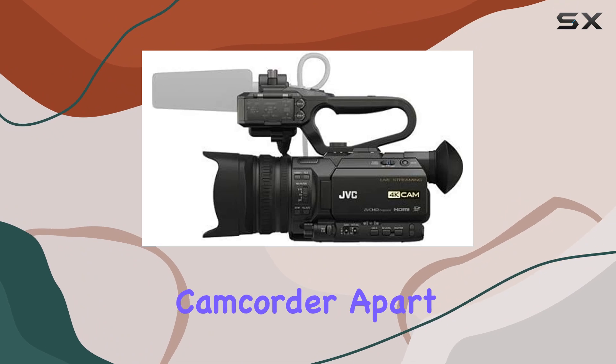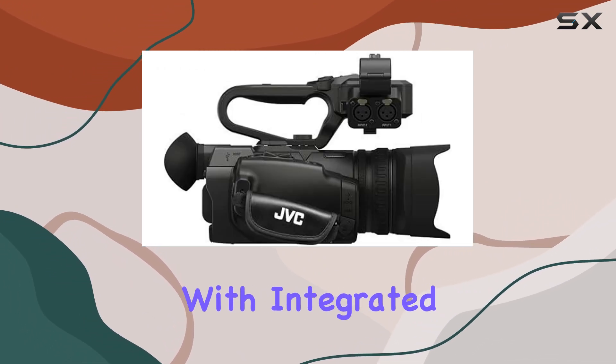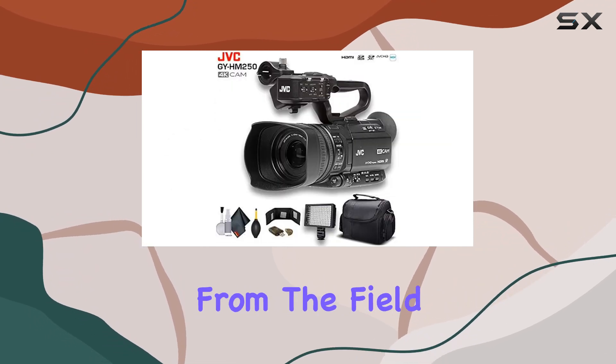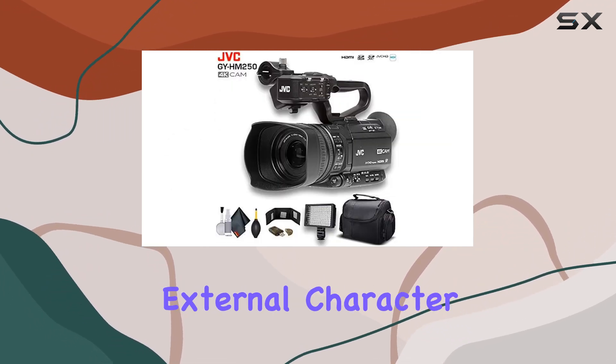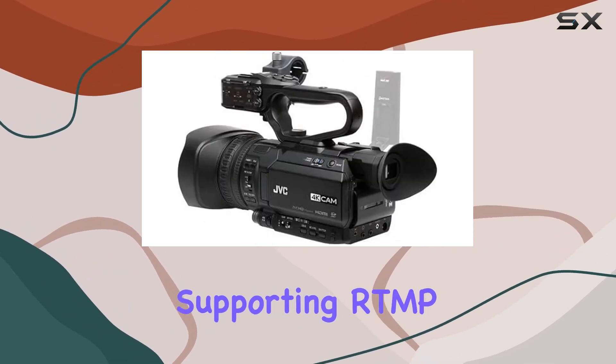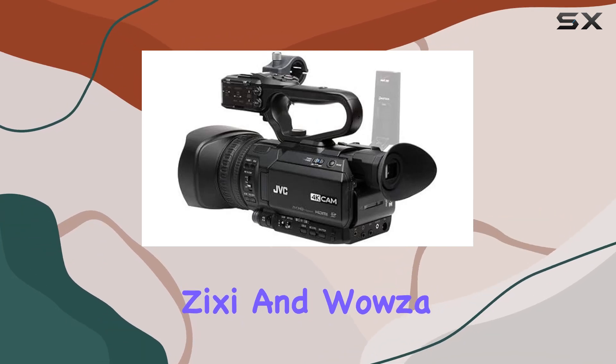What sets this camcorder apart is its live streaming capabilities. With integrated IP control, you can stream full HD directly from the field, eliminating the need for external character generators or switchers. The one-button LAN configuration is a lifesaver, supporting RTMP, ZG, and Wowza streaming.